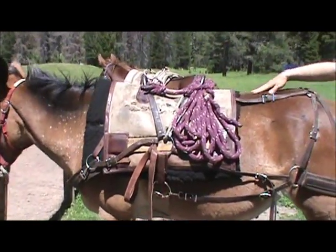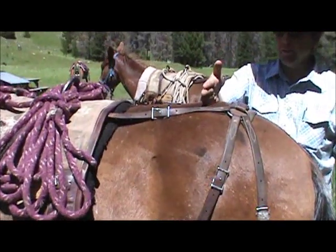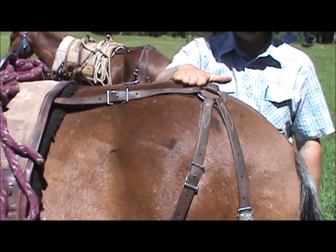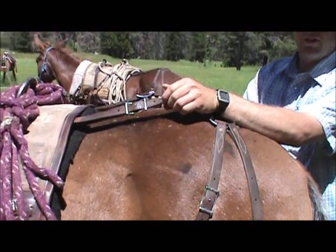From there, we're going to go to the back. This back pad is going to be a hands width to the rear and the top of the hip — about a hands width. And these back straps here will give you that adjustment.